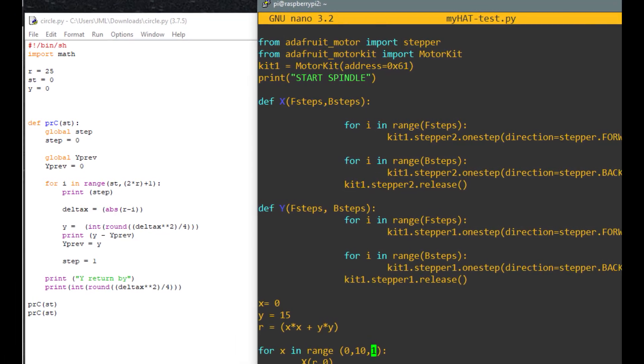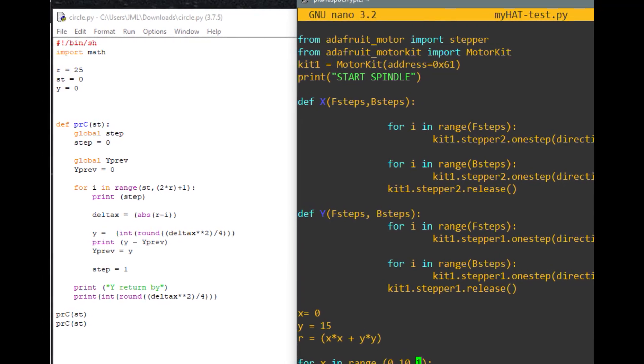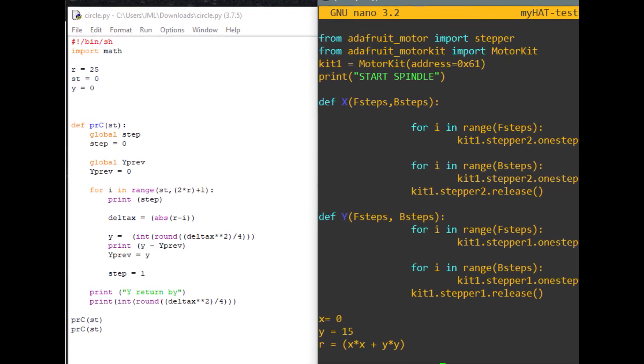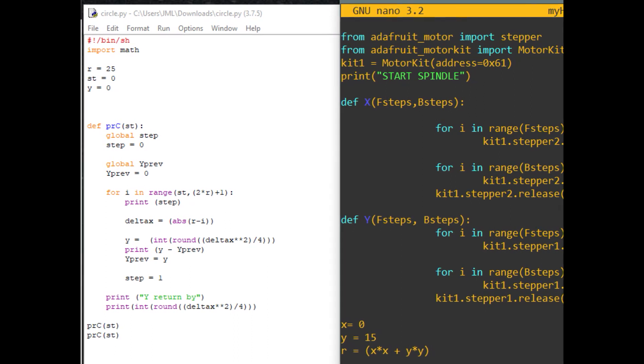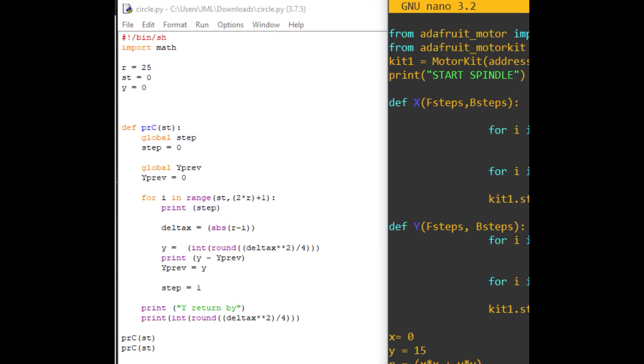And you can see I've taped the highlighter pen to the Z axis, so all expense spared. The bit on the right is the code you just saw working; the bit on the left I just screenshotted. That's me experimenting in Python, drawing a couple of parabolas — I'll leave that to your imagination.